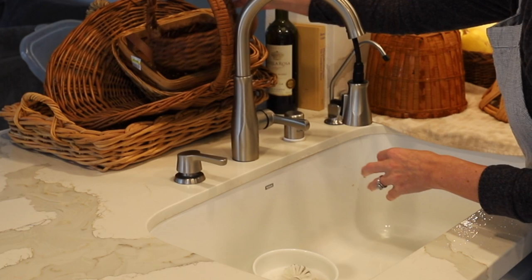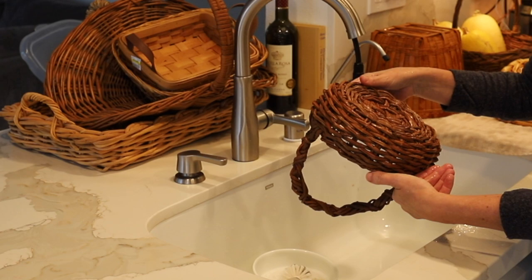Then I'll go ahead and do that with all the rest of the baskets. You can see they're pretty dusty from being at the thrift store, but this one doesn't have any tags.